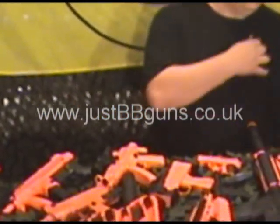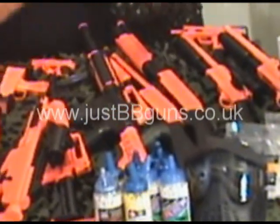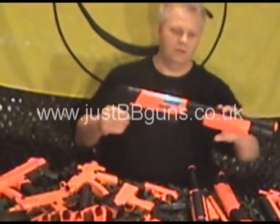If we go down to the shotguns, we have a number of different shotguns. Probably my favourite is the JT versions with the pump-action — they're really good quality.